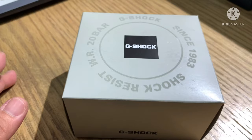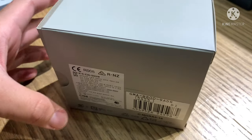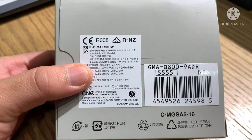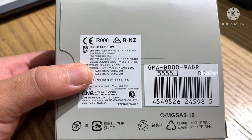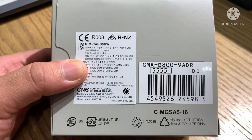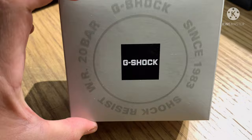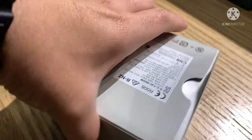So what are we waiting for? Let's do it. The model of the watch is GMA-B800-9EDR, case number 5555. Let's open it.